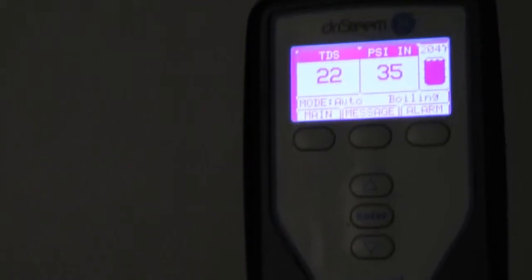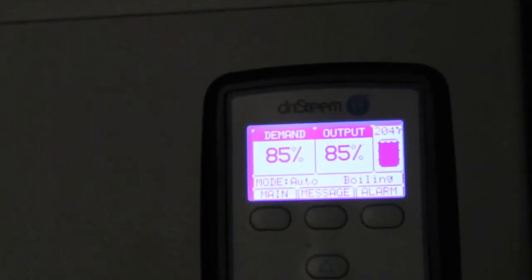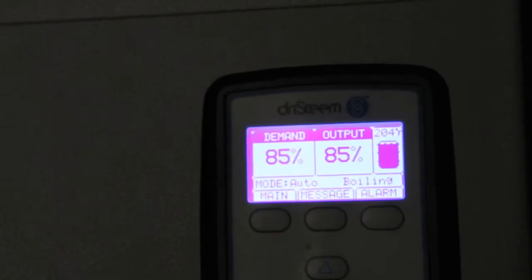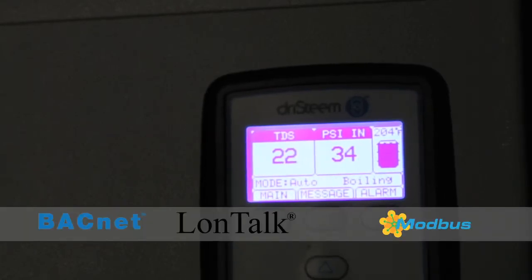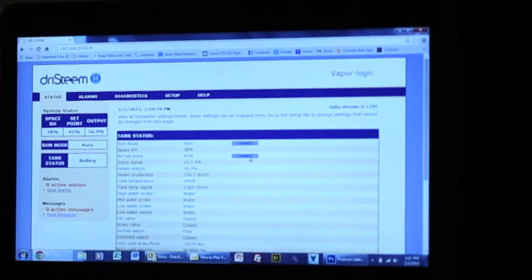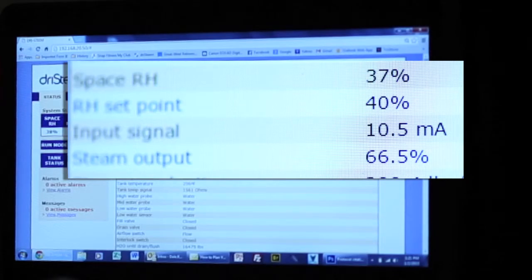Besides the maintenance being practically eliminated, there's something else happening on this skid. The whole system is monitored and controlled with one controller. Our vapor logic controller allows you to set up, view, and adjust humidifier and water treatment functions through the building automation system via BACnet, Lontoc, and Modbus, either directly or remotely through a network. Outside of dry steam, you won't find another humidification and water treatment system with all of these communication capabilities.